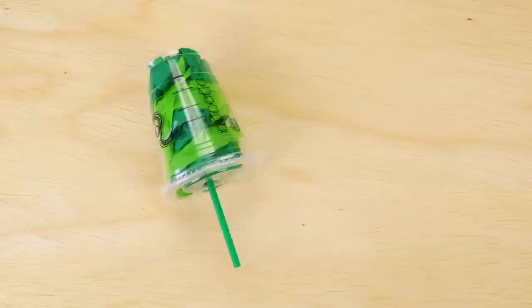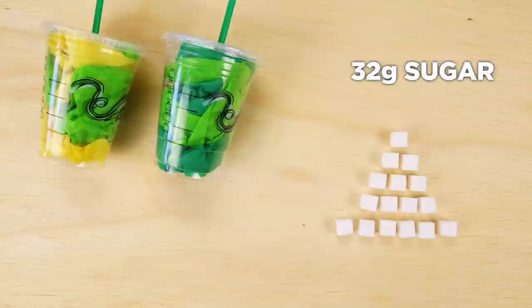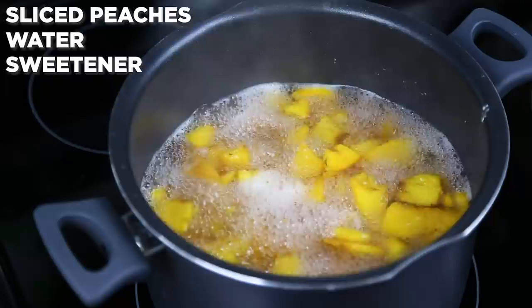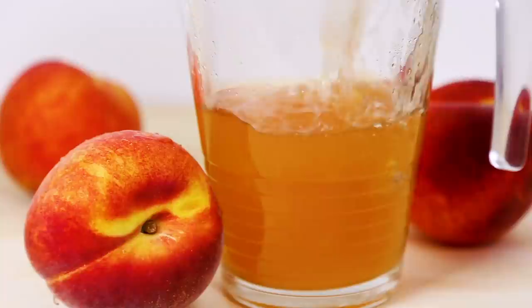A Starbucks shaken iced peach green tea is delicious, but most nutritional benefits are countered by the shocking 20 grams of sugar found in a grande — make that 32 grams if you get the peach green tea lemonade. We're making our own so we're in control of that sugar content. Add sliced peaches to a pot with water, bring to a boil, and use a wooden spoon to mash the peaches. Add sweetener and allow to dissolve, then simmer for about 5 minutes. Remove from heat and steep green tea bags for an additional 5 minutes. Strain the liquid and stir in lemon juice, then allow to cool before refrigerating.